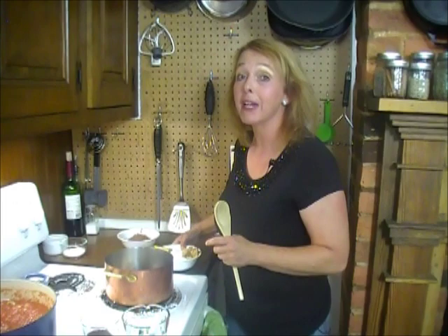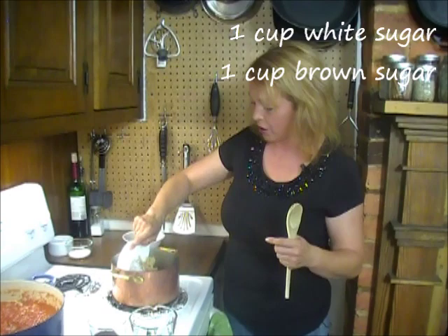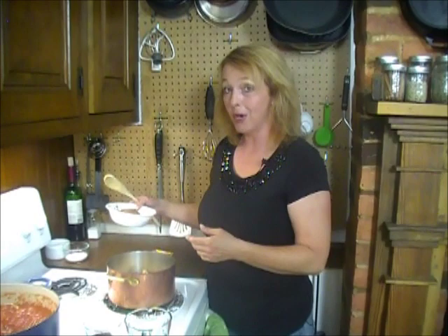Right here I've got one cup each of white sugar and brown sugar. You can use all white sugar — actually I usually forget to put the brown sugar in and just go with all white sugar — but it does make this fabulous, rich flavor.